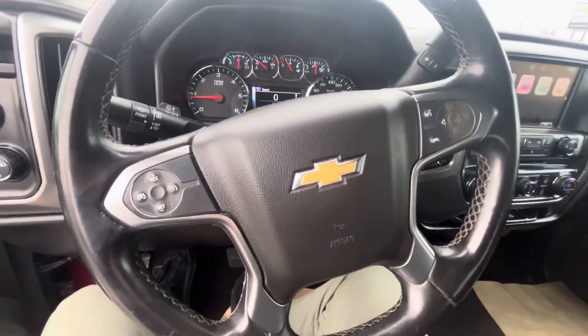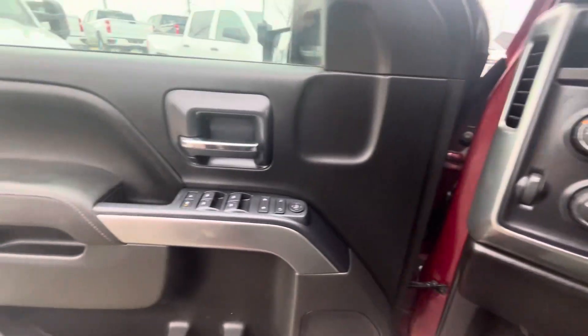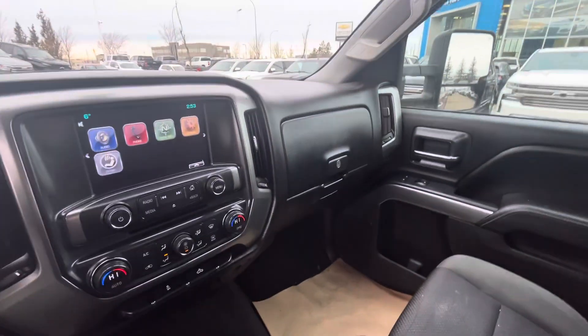Overall a super solid truck — nothing too crazy to mention on the interior. Standard Chevy, might be a standard box, but we'd love to be able to show you this in person if you had time to come by today.